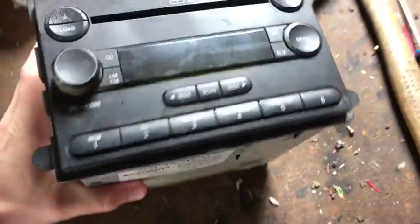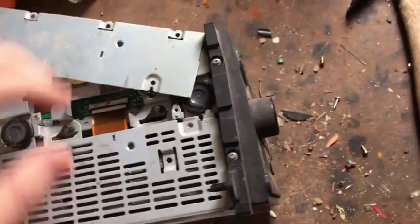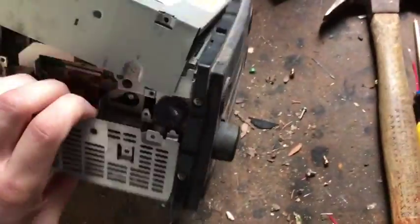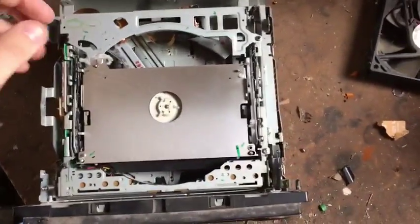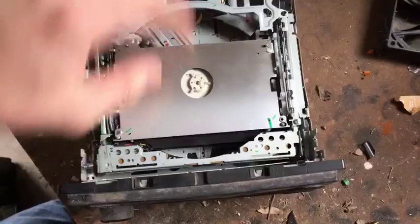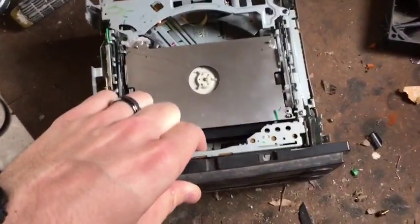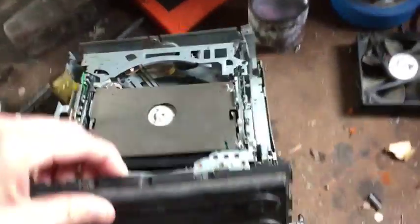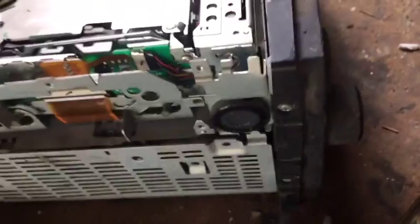I already took all the screws out so I can get an easier look, an easier opening. So the body is steel. You can see you got your CD player. Now this is a six-disc CD player — it holds six CDs at once. Looks like it's all mechanized to move back and forth and hold the CD.